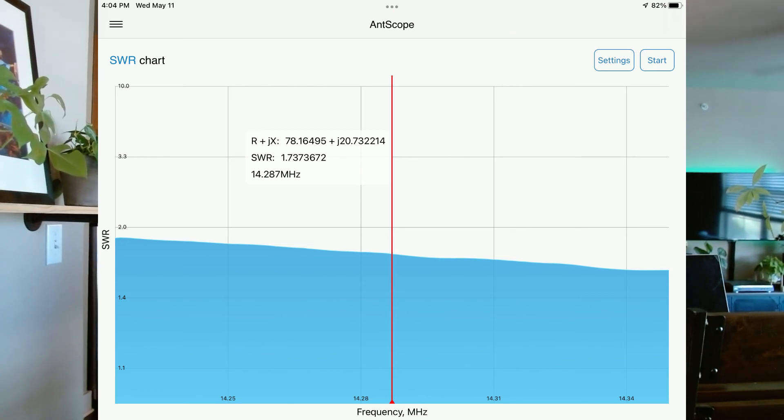Let's move on to 20 meters. 20 meters for generals in the United States is going to be between 14.225 and 14.350. From this chart, it starts at 2.50, but if you go all the way back to 14.225, which is on the left side of the chart, we're under 2 to 1 all the way through the entire band. It's resonant at 14.287, which is about the middle of the band, at 1.7 to 1 SWR — which I'm completely fine with. I've got something I'm going to show you towards the end that I think made a significant difference in the SWR on 40 that would probably help the other bands too.